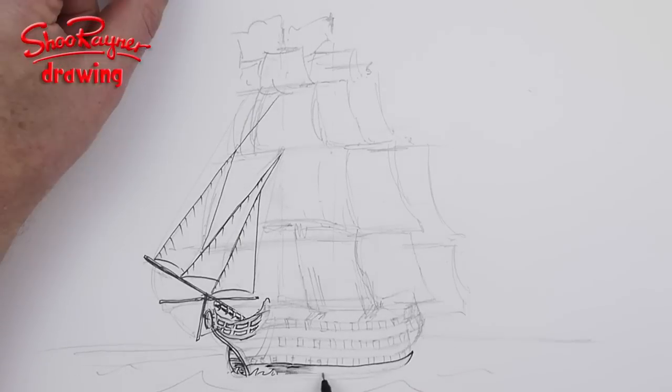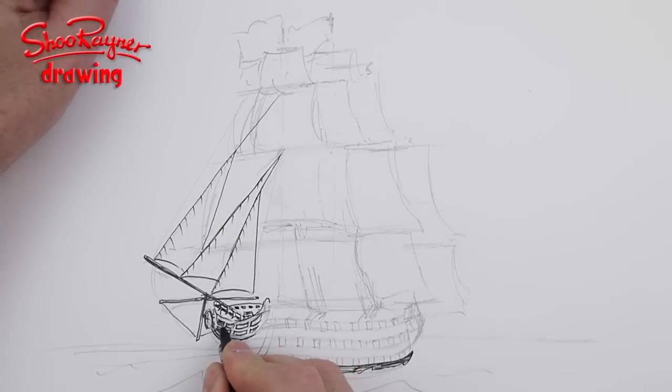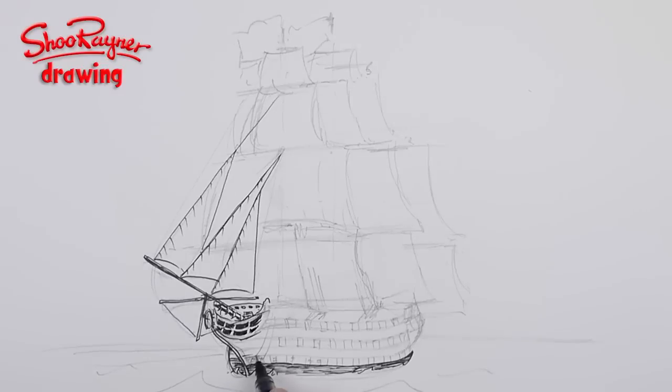The hull with all the guns and everything is going to be quite important, so that's a major thing to work on as well. There are probably anchor ropes there, and now I'm working on these gun ports.